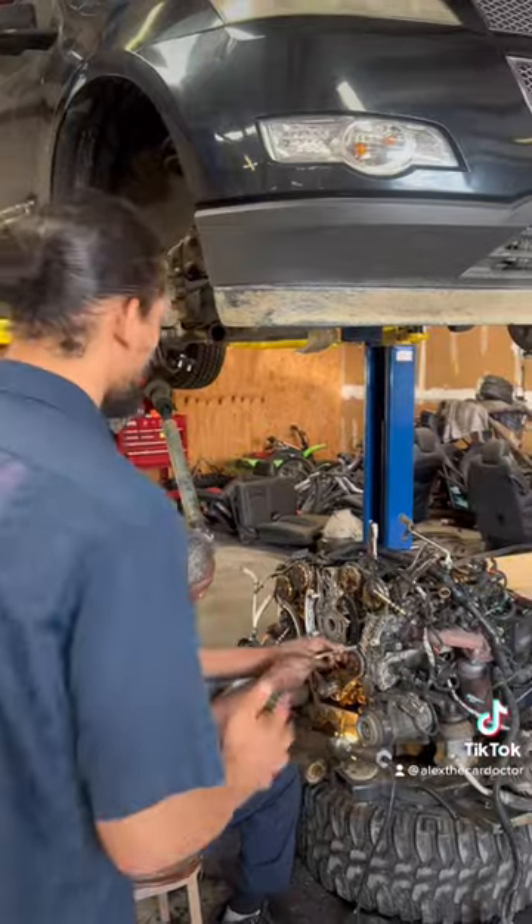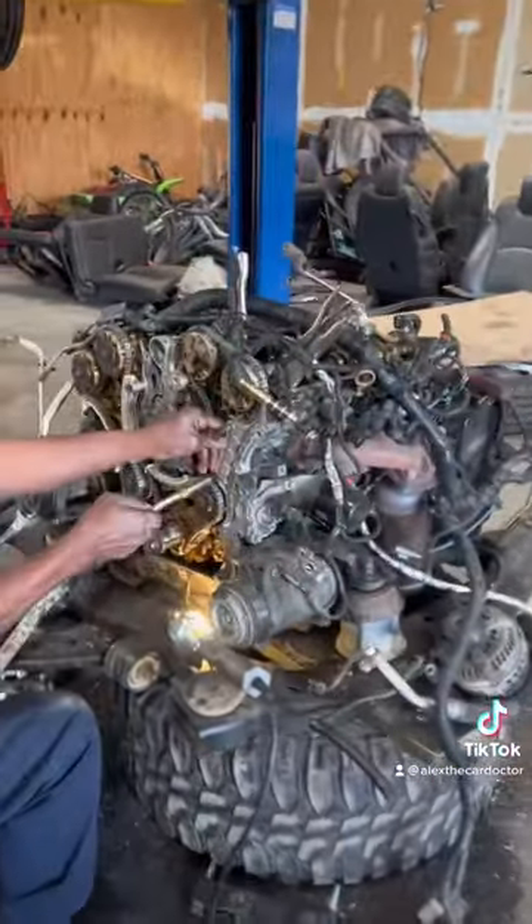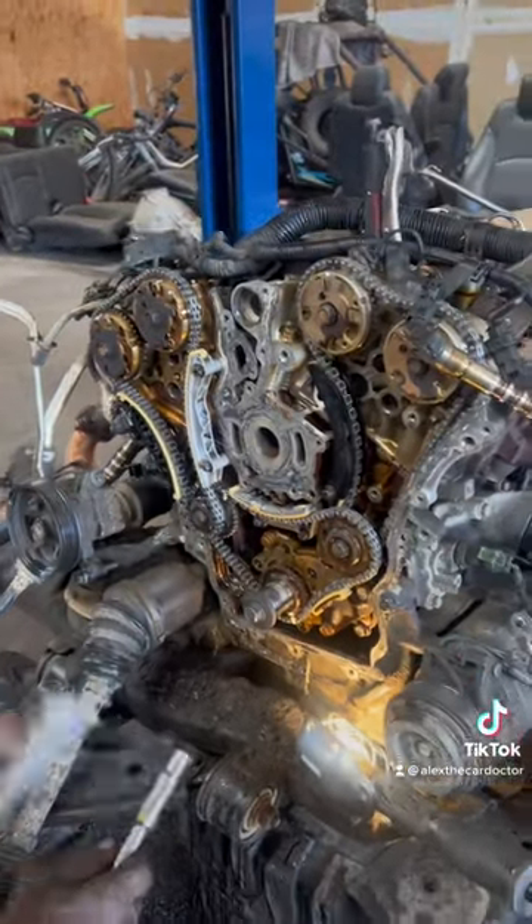Not only do you have to drop the cradle, but you have to take off the valve covers and pretty much strip down the engine. As you can see, the front cover is taken off, and you have to time this stuff right — or all this will be in vain.